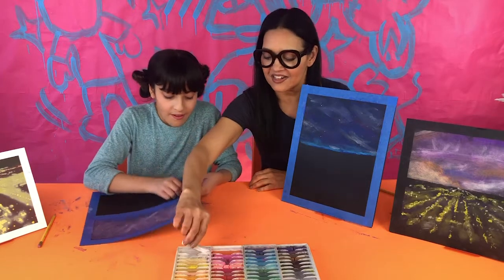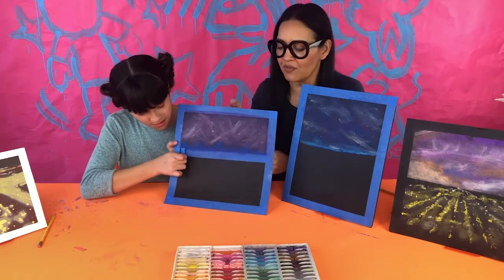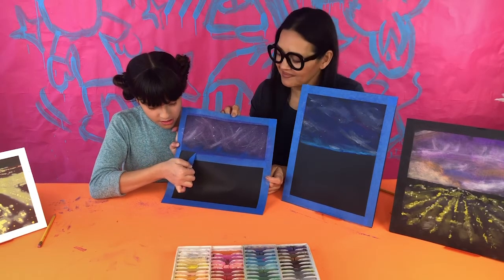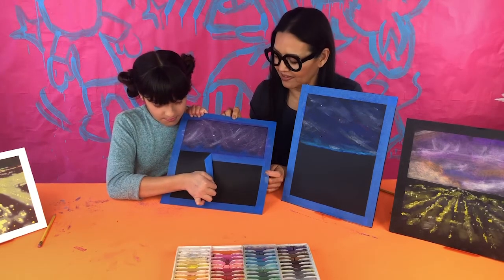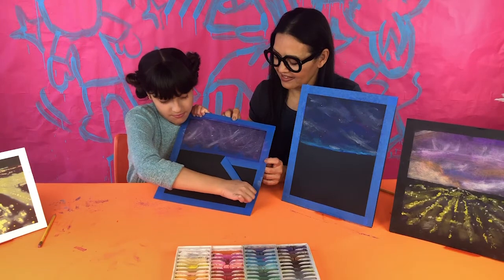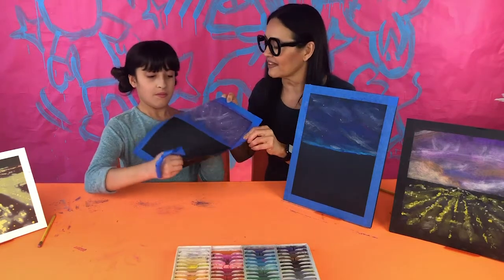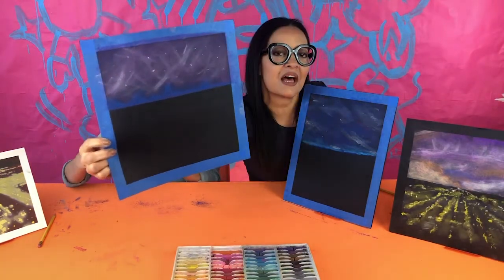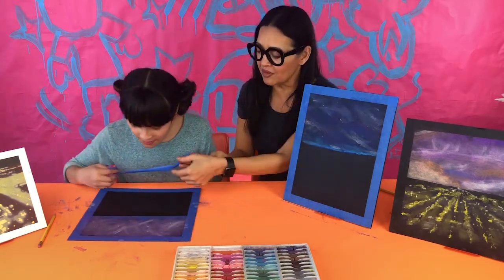Now carefully remove the masking tape from the horizon line. Pull it at an angle so it doesn't rip the paper. Look at how clean that horizon line edge is — that's the beauty of using the tape. If you don't have tape, it still works. Now we need the pencil for the next step.